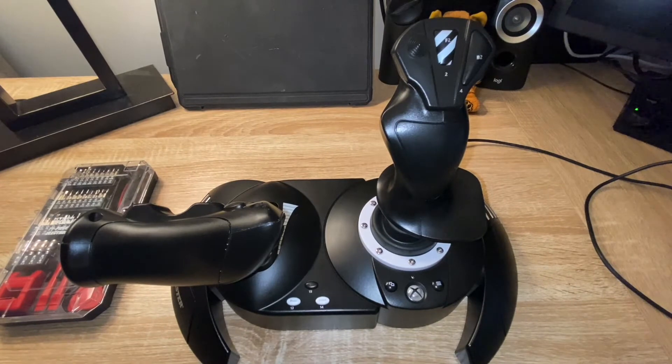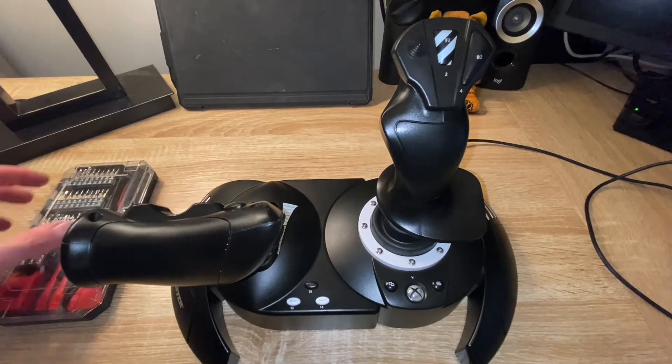Okay everyone, welcome back. So here we have our Thrustmaster T-Flight HOTAS One flight stick and throttle, and we're going to go ahead now and separate these two.